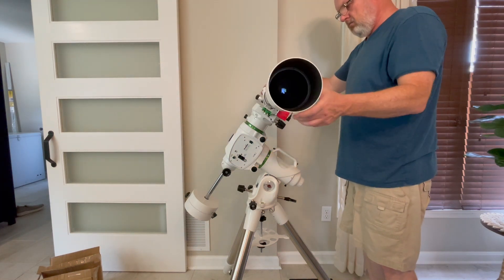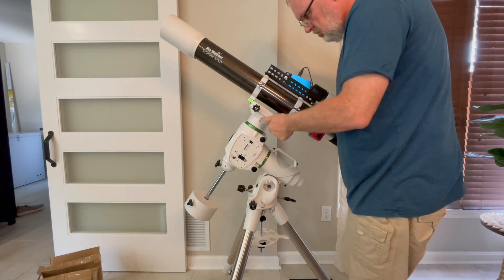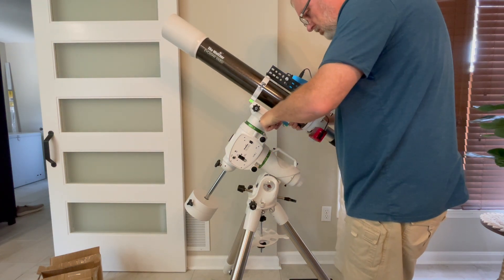I'm going to go ahead and balance the declination and RA of the mount just to see how the counterweights work out. I doubt I'm going to need two — I put that second one on there, but I'm sure I'm not going to need it.